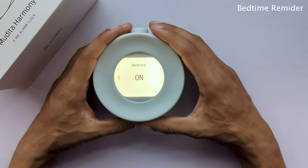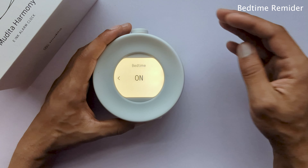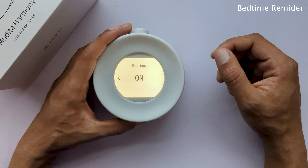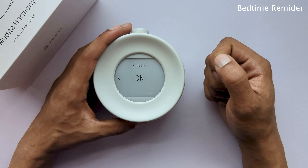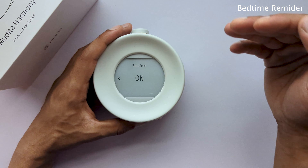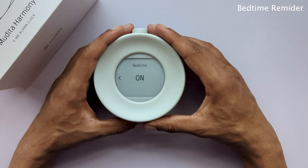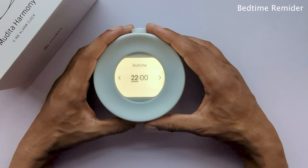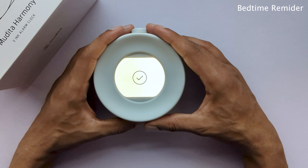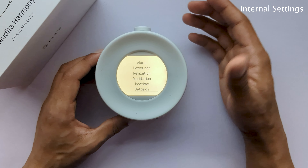Next, we have relaxation sounds. Mudita Harmony will help you create your offline bedroom routine with soothing music, nature and ambient sounds. You can use these sound compositions to relax or simply as a background accent for falling asleep. Once you've chosen your desired track, you will be able to set the auto turn-off period or turn it off completely. The track will automatically start playing and rotation of the knob will allow you to control the volume.